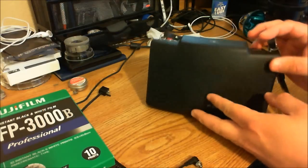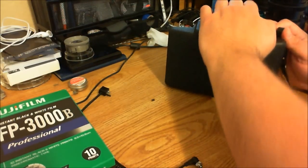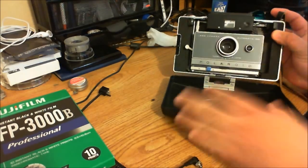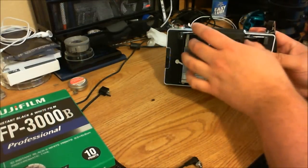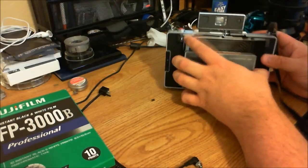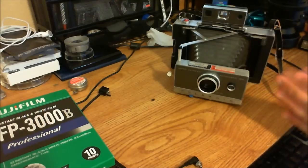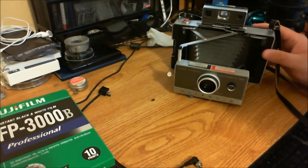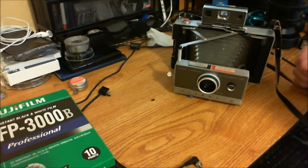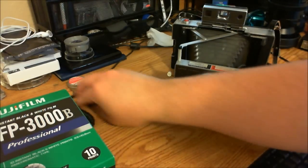These cameras, especially the 100, it's about 1963. They're all metal construction and they have a foldable rangefinder, like you can see. This is the model 100, it's the first of its class. It's a very nifty camera, takes amazingly sharp pictures — more than you would think. And compared to other Polaroids, it's a very high quality camera.